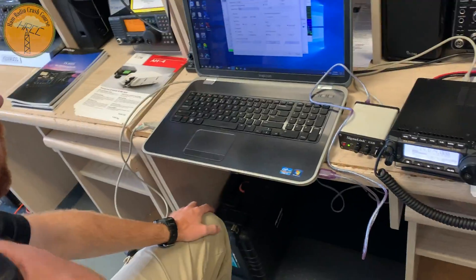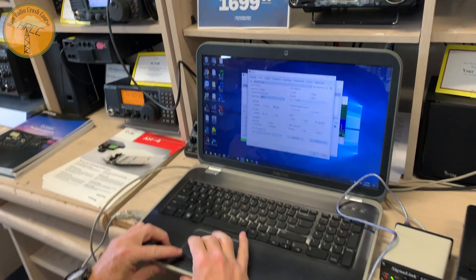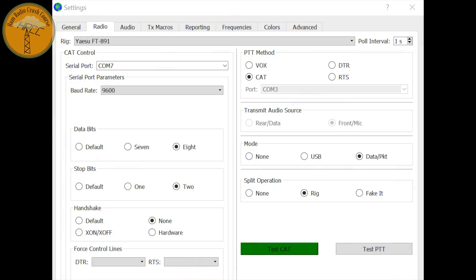Data bits is 8, stop bits is 8, put the baud rate back to 4,800. 4,800 baud rate is okay? Yep, always tested. In the hopes of getting some useful information out of this — these are my general settings for the Yaesu FT891, assuming you have the USB cables connected. I have the radio set to 9,600 baud rate. If you want to pause this, now would be a good time to copy it.